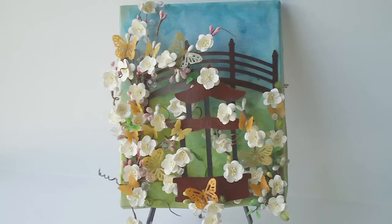So I cut the bridge and the pagoda out of my Cricut cartridge — the pagoda cartridge — and painted them with black gesso and then covered them with a maroon paint so they have a really nice cherry wood finish.